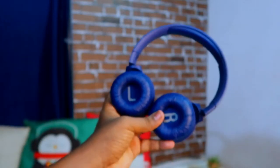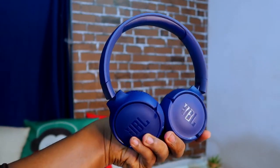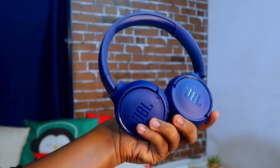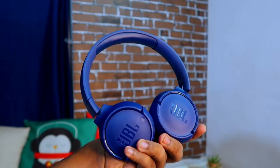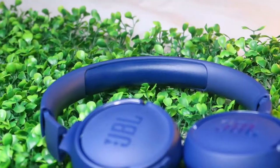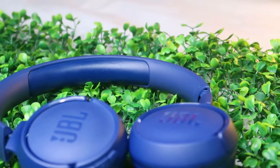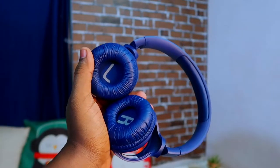Overall, this is the JBL Tune 500 BT. It looks stylish, is compact in size, and light in weight. It comes in blue, and there are two more color variants — white and black. You can purchase the JBL Tune 500 BT on Amazon India; the link is in the description below.